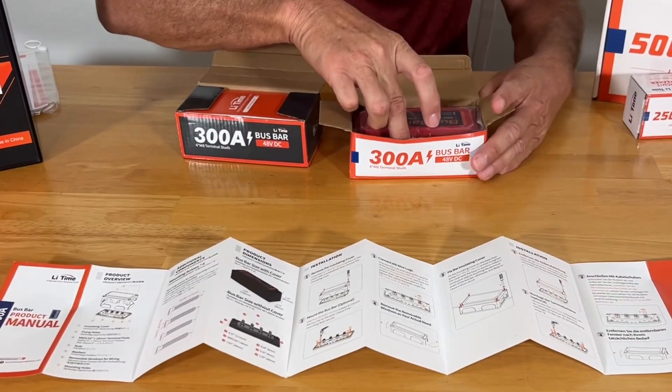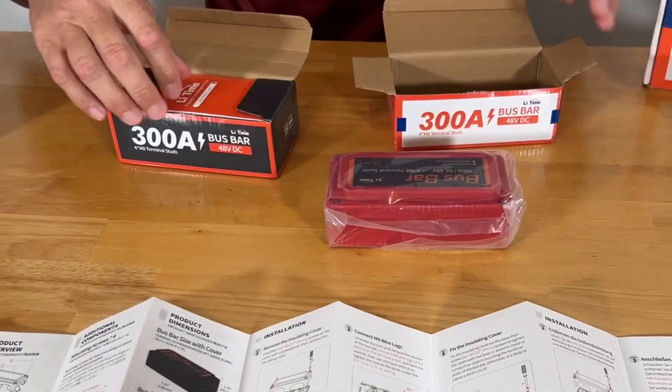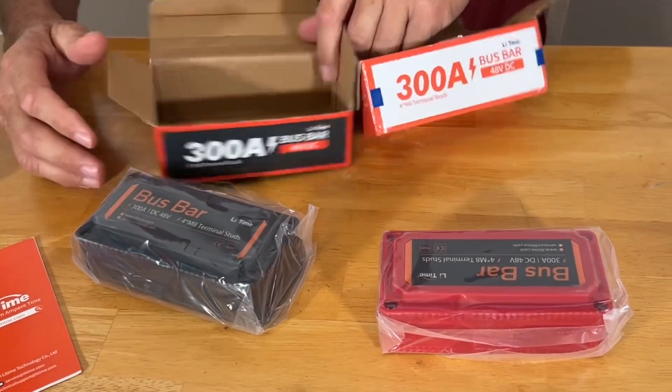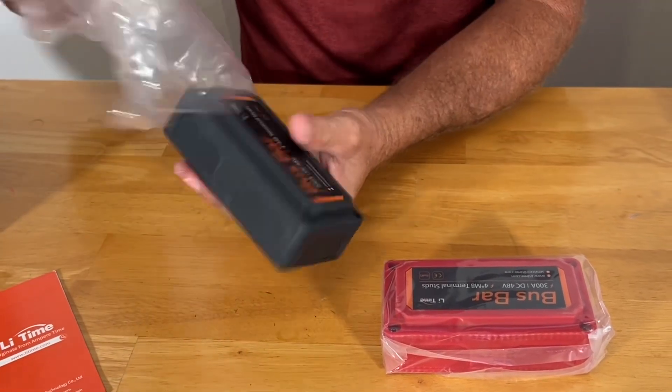Let's take a look at the bus bar itself. This is the red — the black one is identical. Let's go ahead and pull them both out. We have the black and the red; both of them come with the information. Nice, solid, serious 300-amp bus bars.